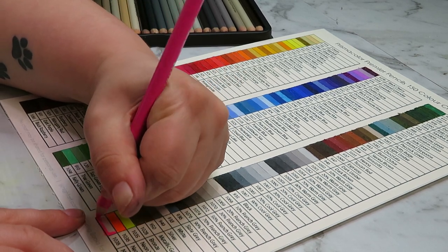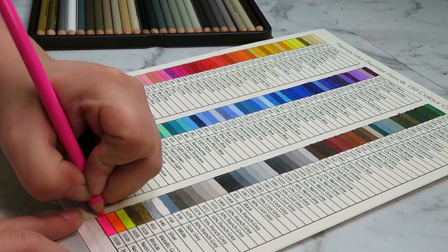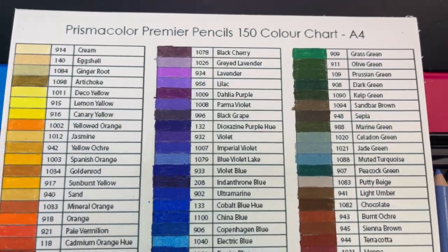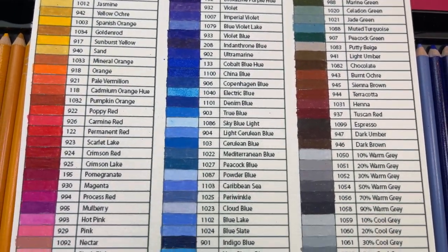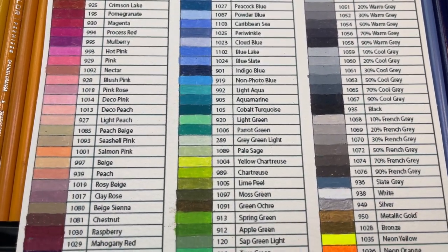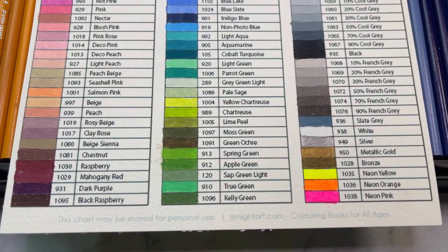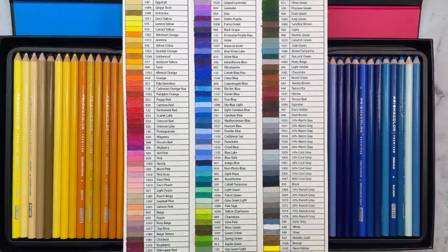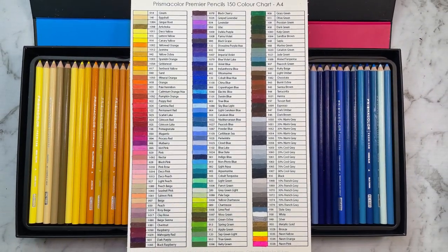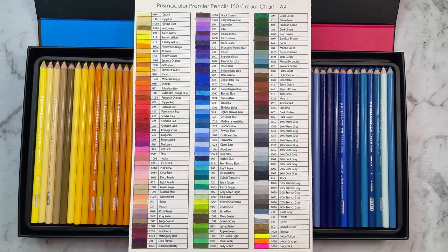Thank you all so much for watching this video! Please let me know below what you thought, because this isn't the normal sort of content I create — I have swatched in the past but that was more of an art haul and swatch video. This is purely swatching every single color of Prismacolor Premiers. Anyway, thank you so much for watching — I hope you enjoyed it! Please hit that like and subscribe button if you haven't already, and I'll see you in my next video for some more art. Thanks everyone, see ya!